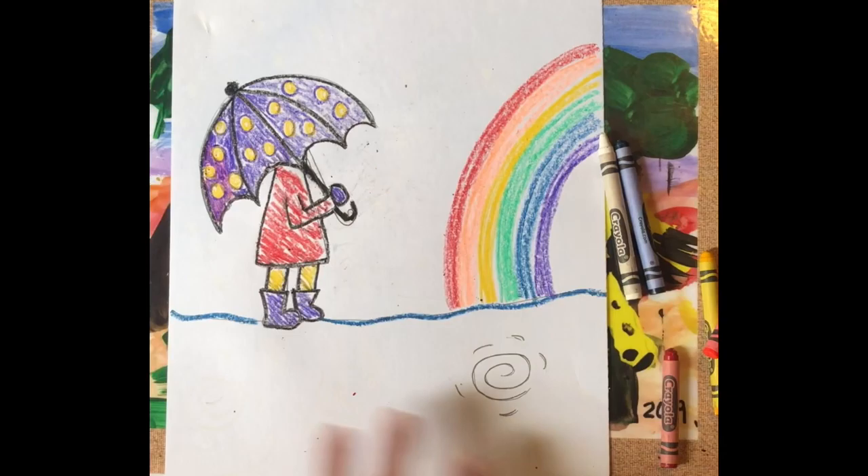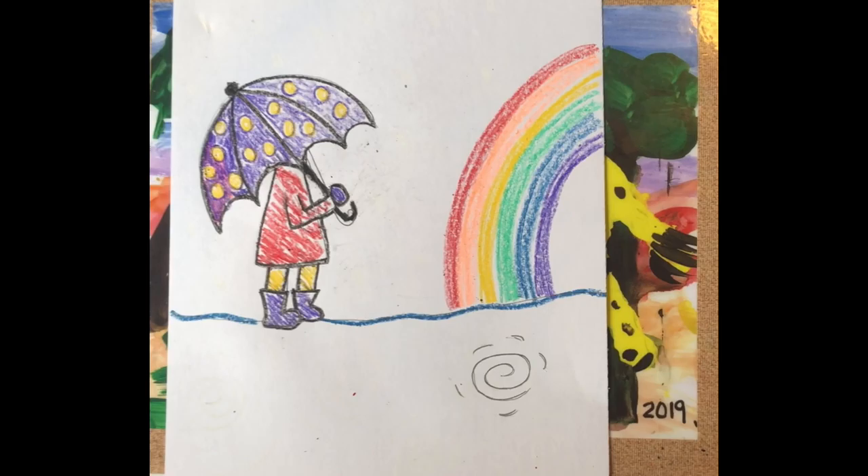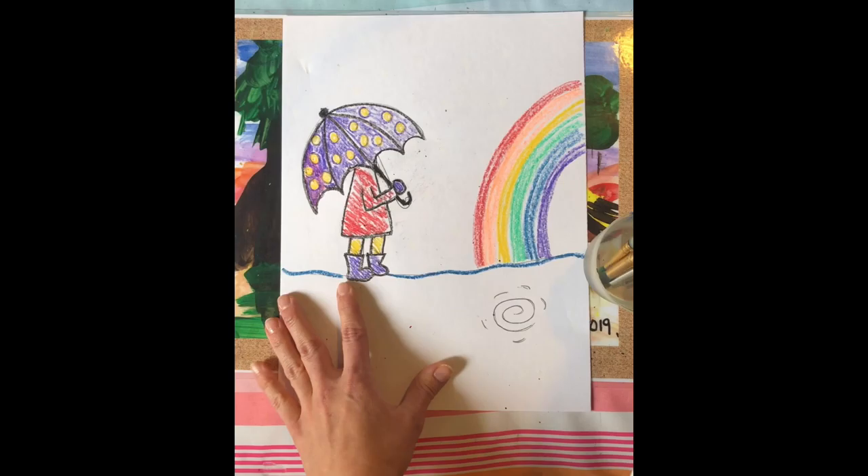So boys and girls, all we had to color today with our crayons was our invisible raindrops, our umbrella, and a rainbow. Now go get that watercolor paint and a brush and we're going to start painting.